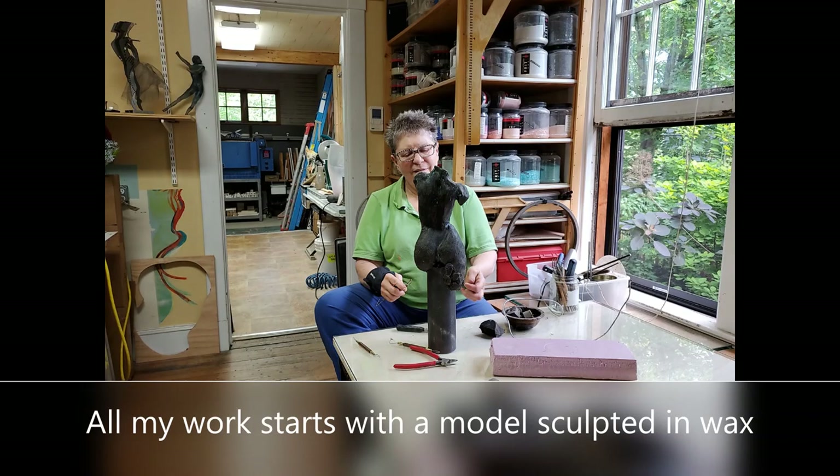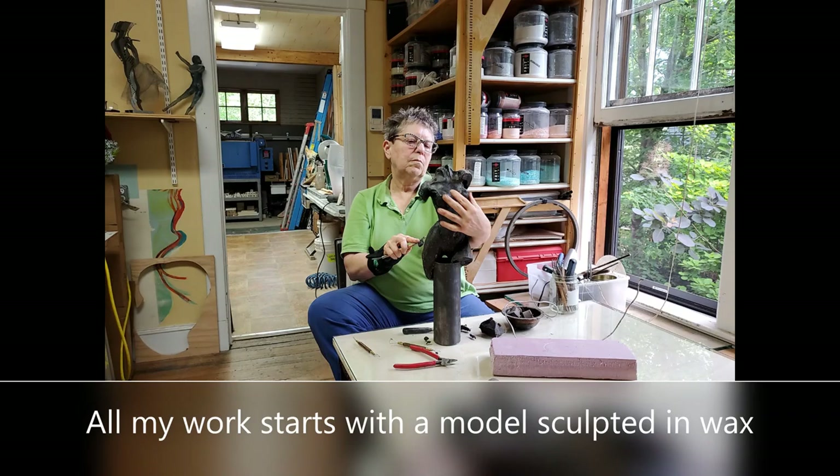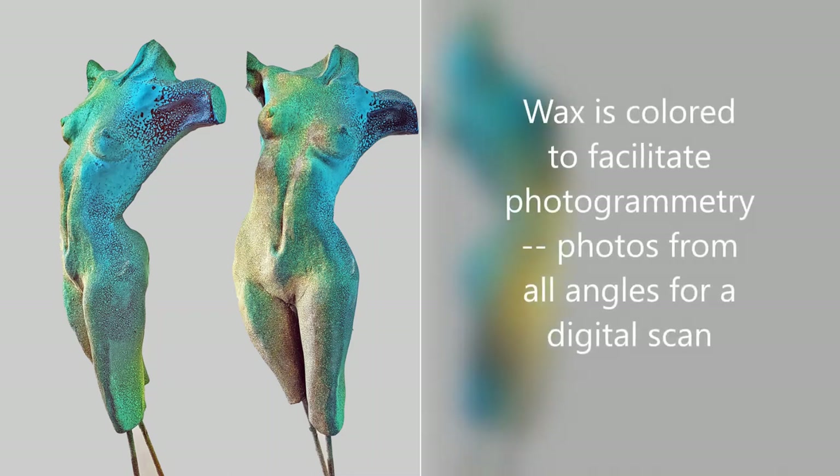I always start by hand sculpting a wax model. I might spend a few days or several weeks on the model. The next step is to digitize the figure using photogrammetry. Now I have the figure in a 3D file that I can manipulate digitally.